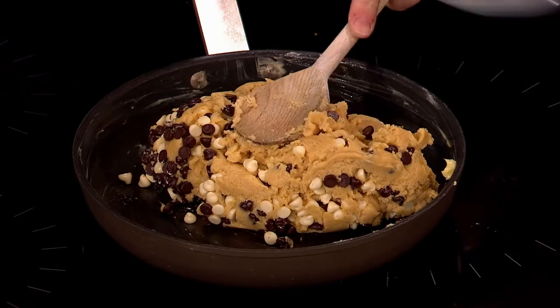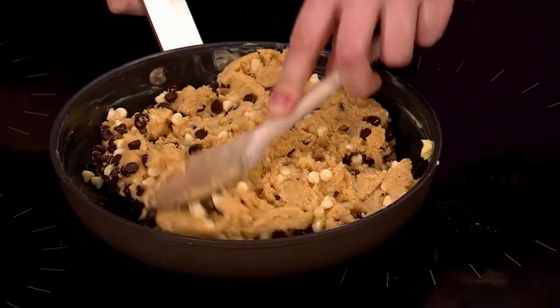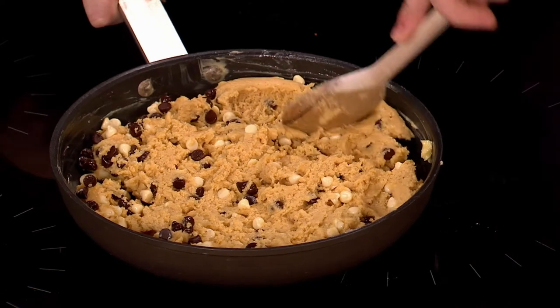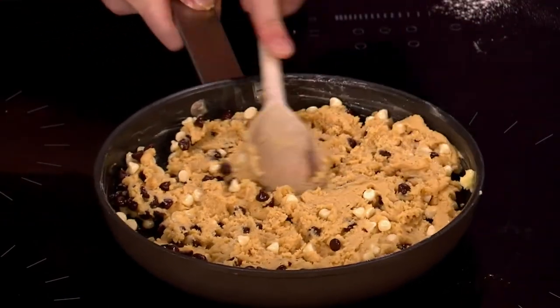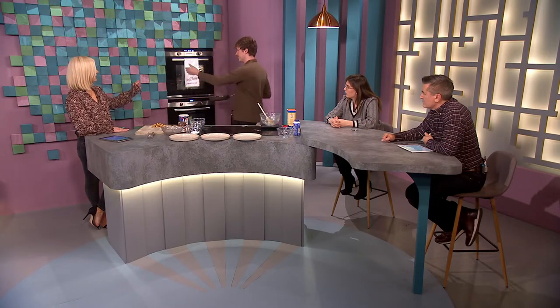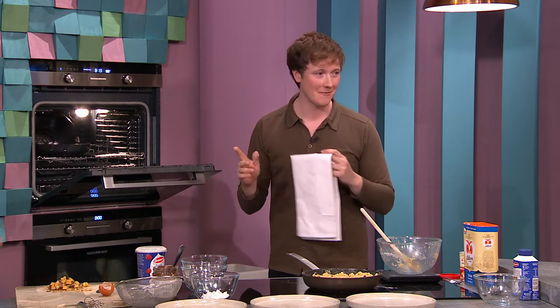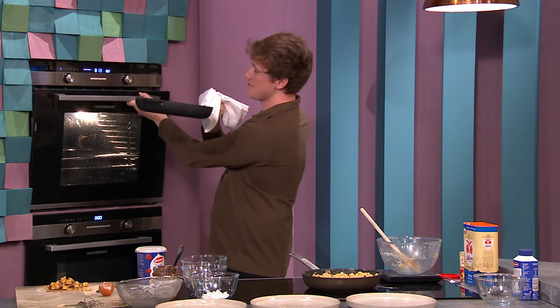Just make sure your pan is greased — or use a skillet. You could even use a frying pan at home. Cast iron is great because it looks impressive on the table. Just flatten the dough out; it doesn't have to be perfect, it'll bake into its own shape. That goes into the oven at 180 degrees for about 15 to 20 minutes. Make sure any pan you use is oven-proof — don't put one in with a plastic handle, the skillet is ideal.